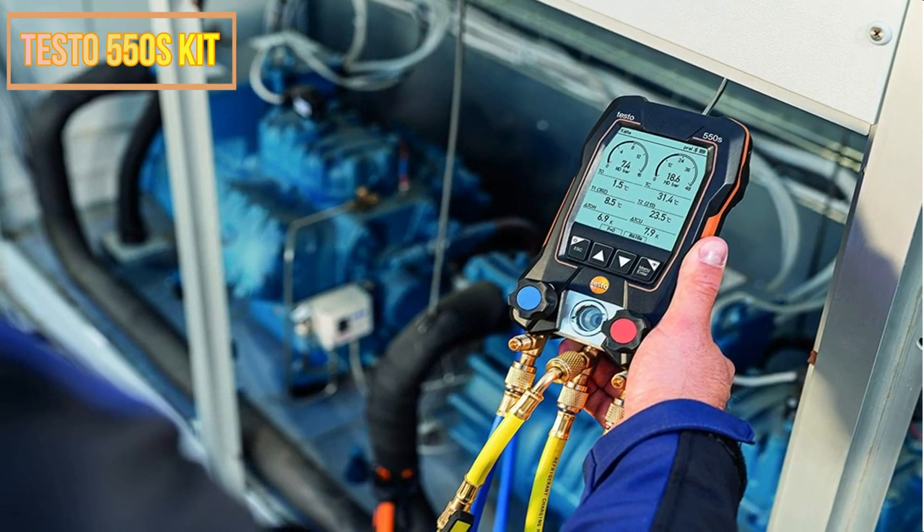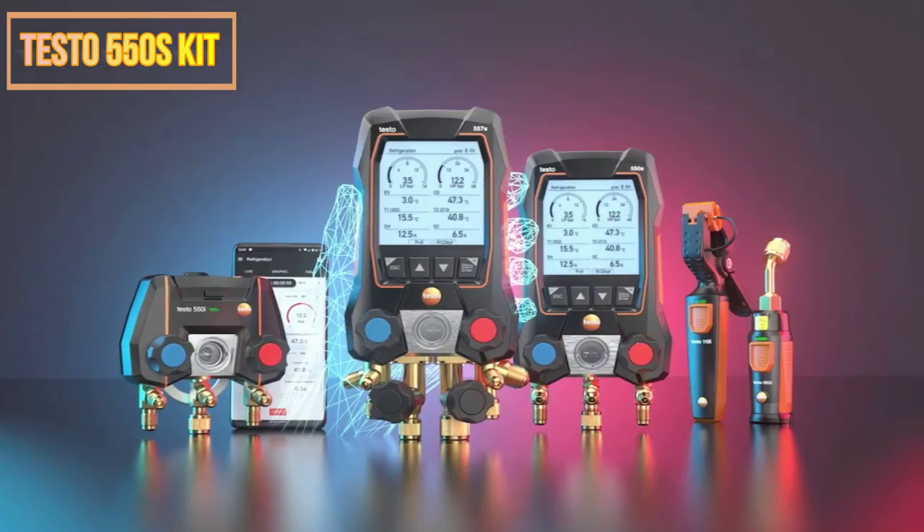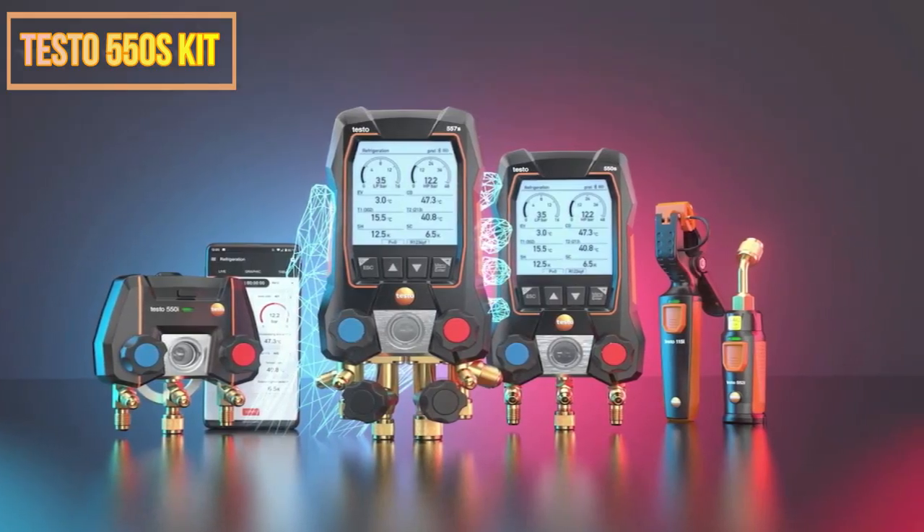This meter is ideal for installers, electricians, HVAC specialists, and other professionals who require precise temperature measurements.